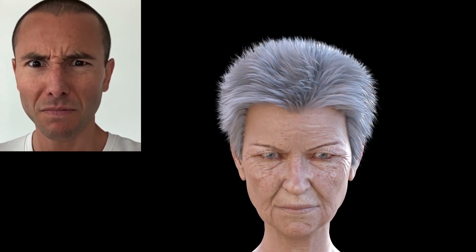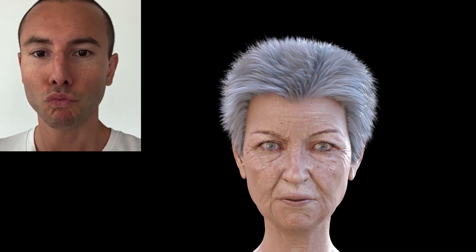Now let's see what a Genesis 8 female looks like. How about a Genesis 3 female?